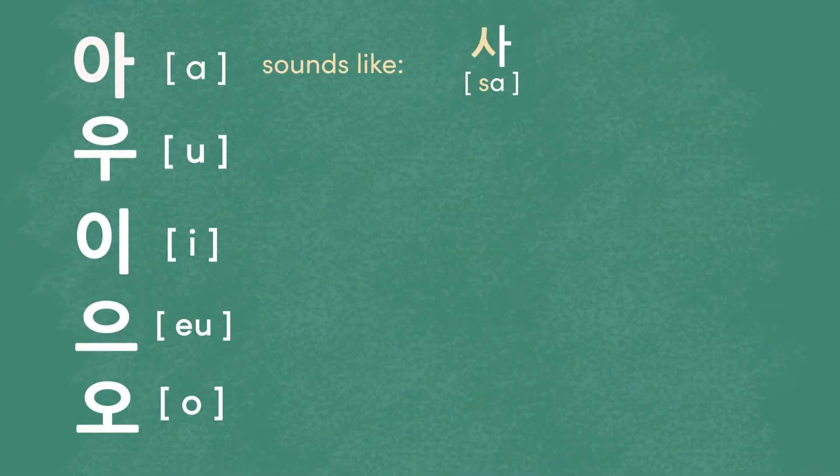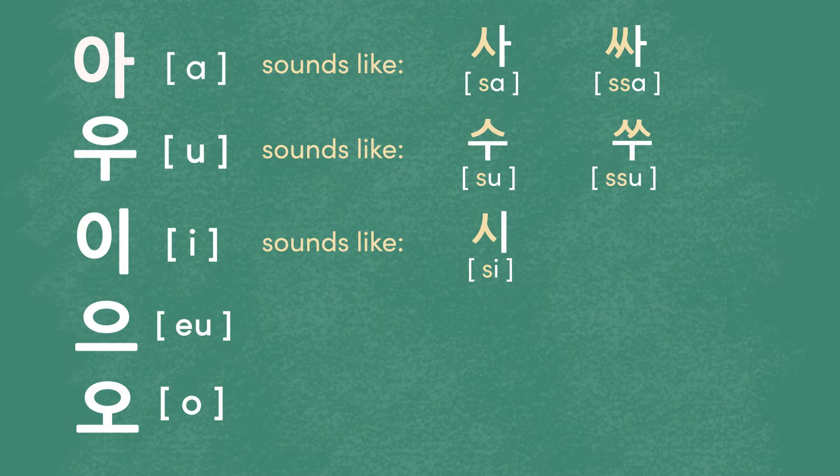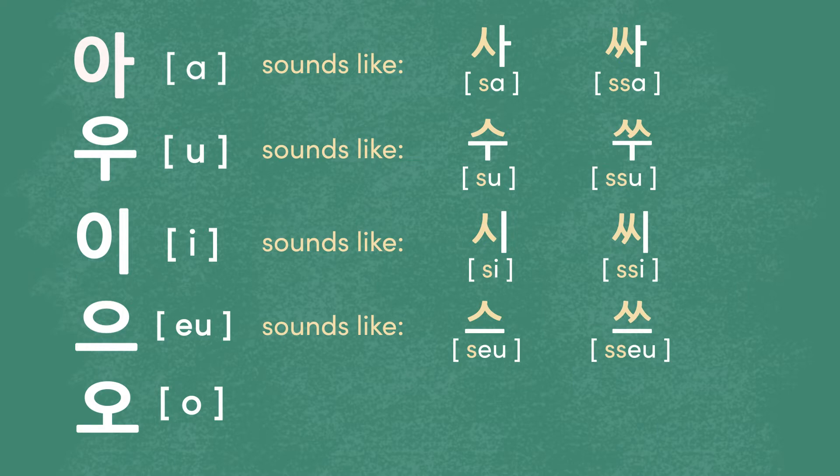I'll say the letters paired with some vowels so you can hear the difference. Can you hear the difference?